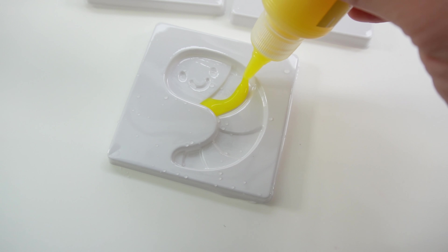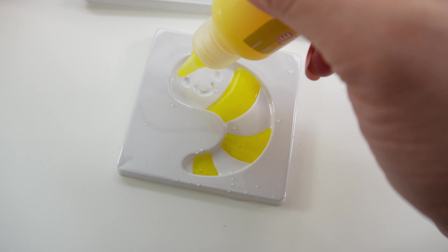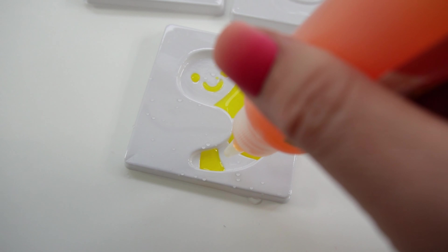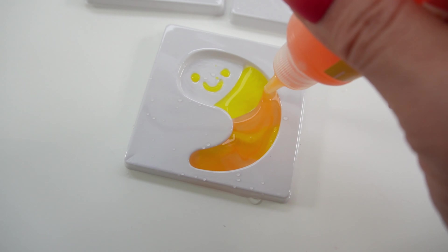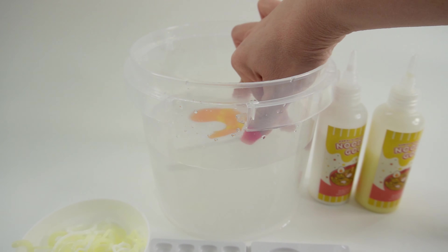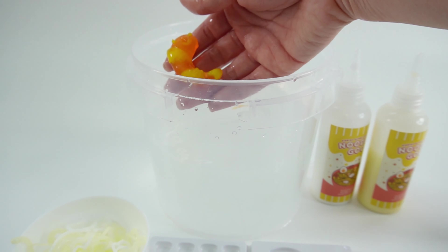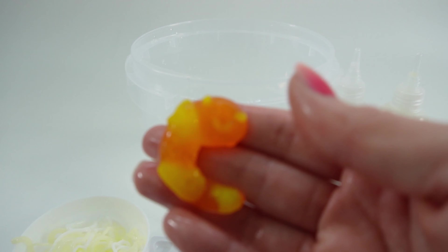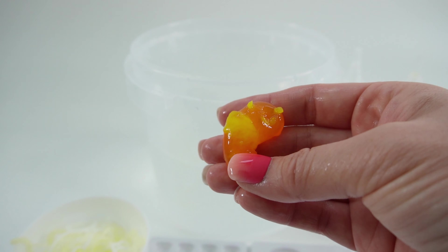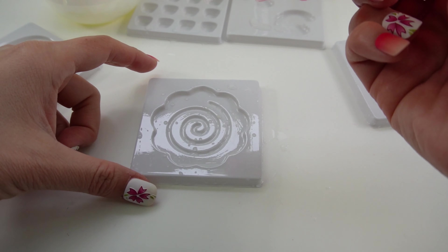Now let's fill the mold — I'm gonna start with yellow, and now I'm gonna top it off with orange. Next we're going to take this and dip it into the water. And here's our shrimp — oh my goodness! Still kind of squishy, I think we should leave it in the solution a little bit longer.